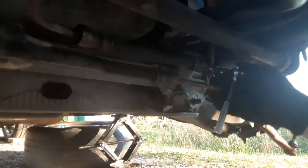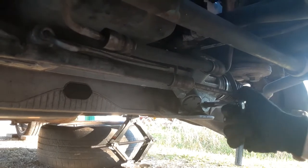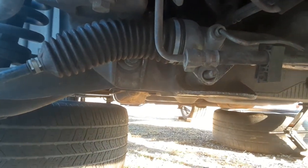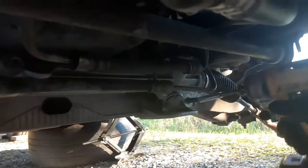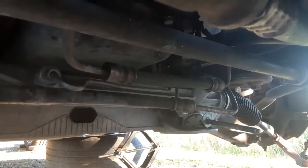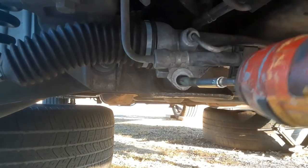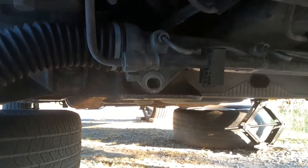Before we get to the power steering lines — the rack is loose and ready to come out — but we have to loosen these pins and take them out. Break these loose, and you can get your drill on it. This is going to make it easier for your rack to come out. Pull the whole pin all the way out — don't lose it. Now your rack is going to come out easy. We still have the power steering lines to disconnect.